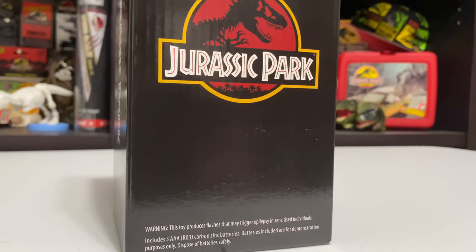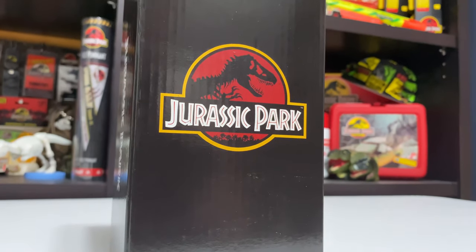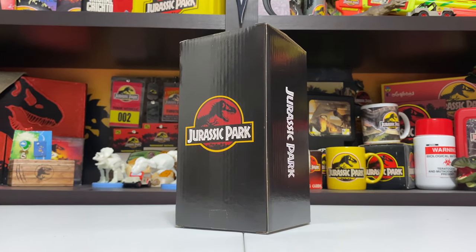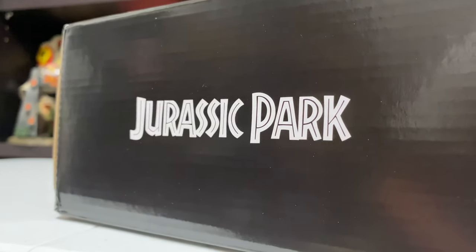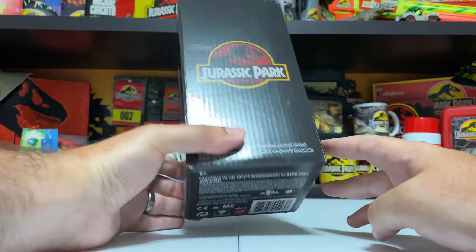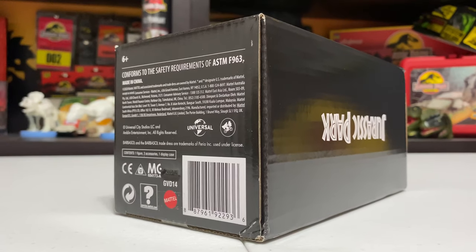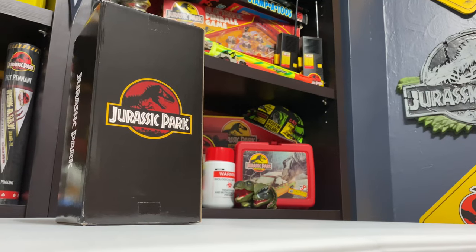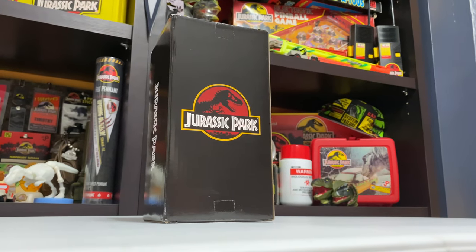The box is beautiful - it almost reminds me of the original VHS Jurassic Park release, this black gloss with the Jurassic Park logo. You've got Jurassic Park writing on the side, a seizure warning down here because the figure inside actually has some lights as well as sounds, and on the bottom we have the Mattel logo, Universal logo, Amblin logo - all that good stuff.